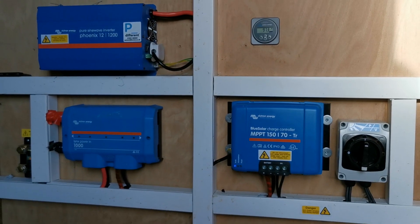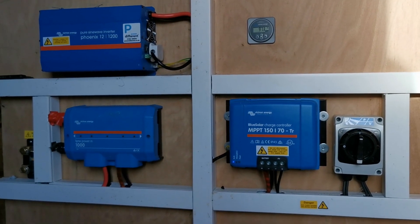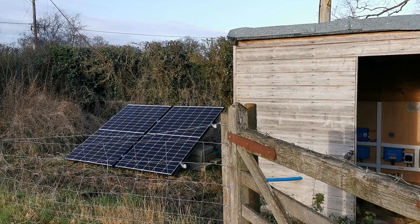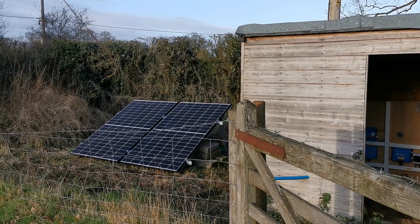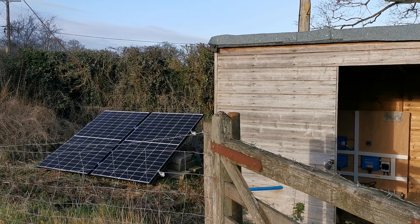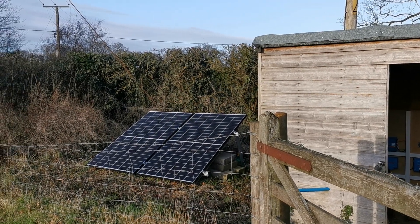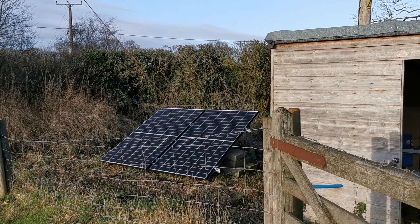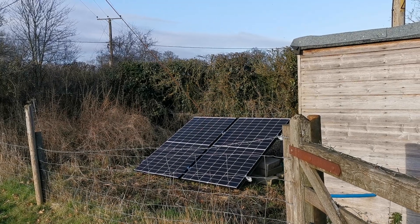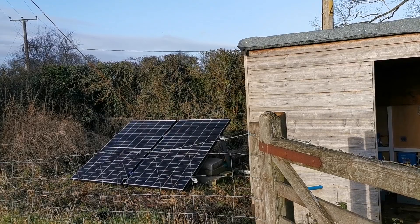This system worked beautifully between February when it was fitted and around the end of October. But as soon as we hit the winter low arc of sun, combined with these panels being located just to the western edge of the pump shed, in winter they're actually partially shaded until around 10:30 in the morning. Then even with good sunlight like today, they are only in sun and generating power until around 2:30 to 3 o'clock in the afternoon.